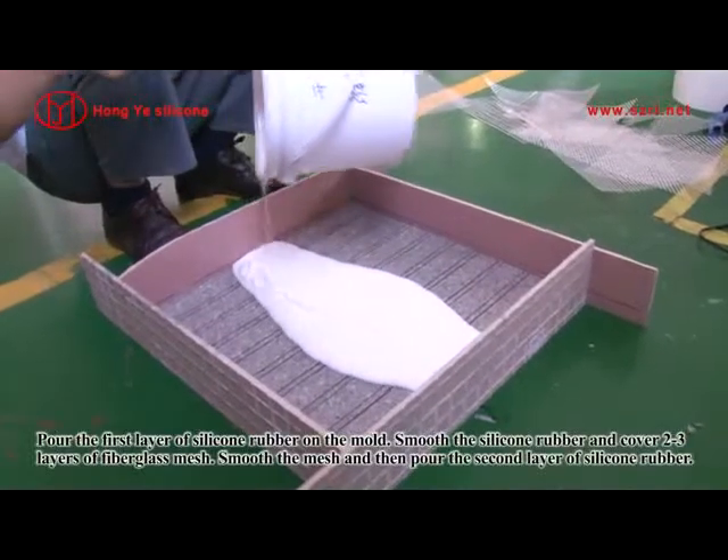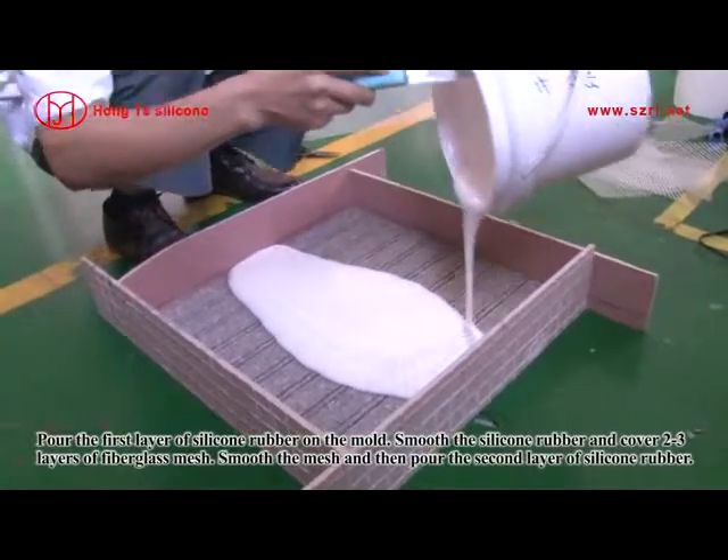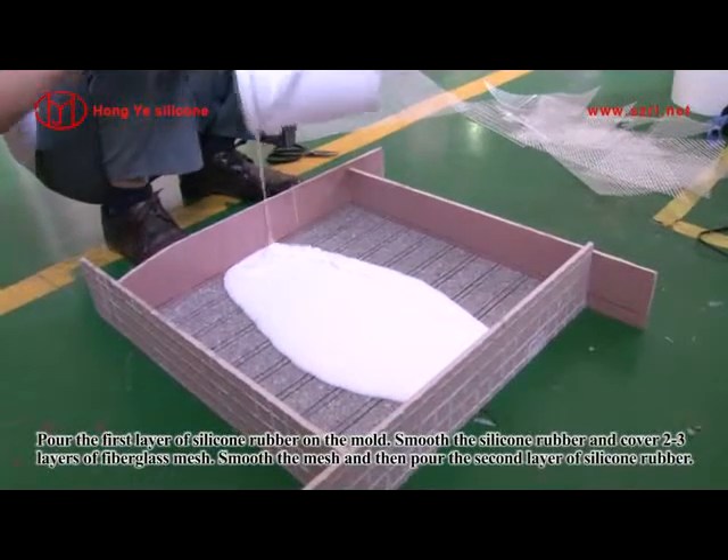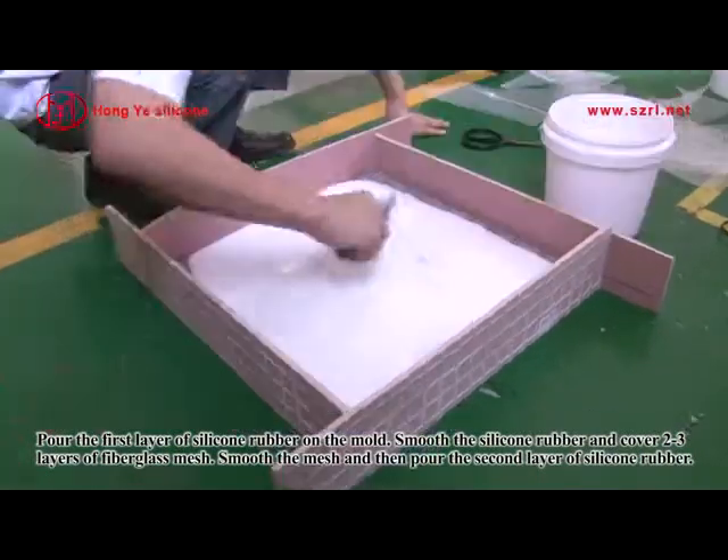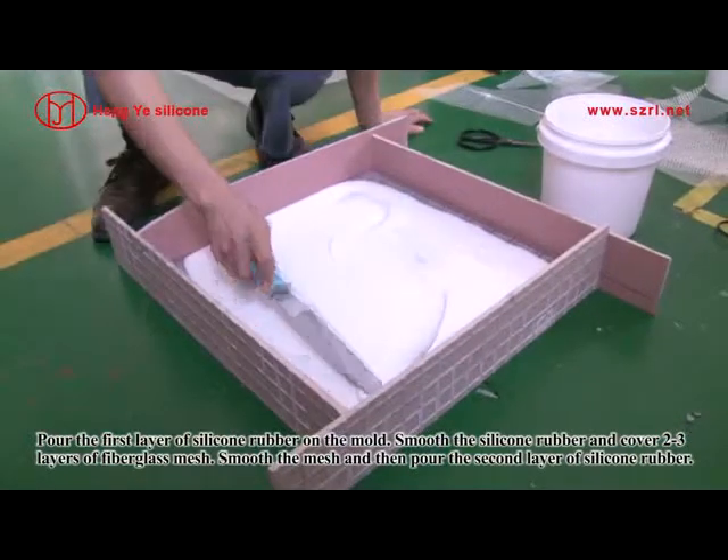Pour the first layer of silicone rubber on the mold. Smooth the silicone rubber and cover 2-3 layers of fiberglass mesh. Smooth the mesh and then pour the second layer of silicone rubber.